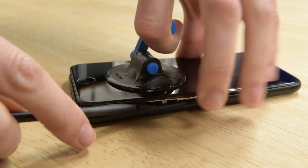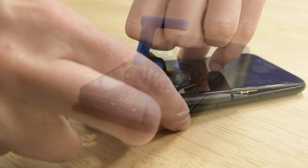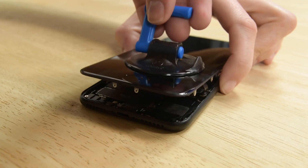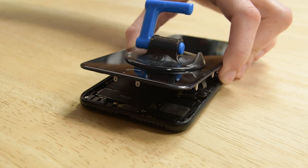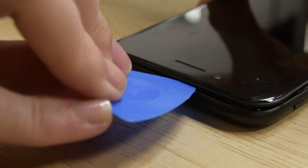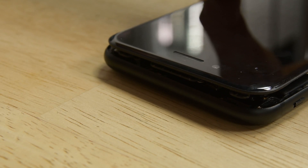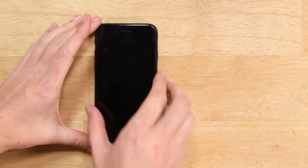Now do the same thing starting from the bottom right corner. Pull up on the suction cup to lift up the display, but be careful not to raise the display more than 10 degrees. Remove the suction cup and slide an opening pick along the top edge of the iPhone between the rear case and the front panel. Pull the display assembly slightly away from the top edge of the phone to disengage the clips holding it to the rear case.